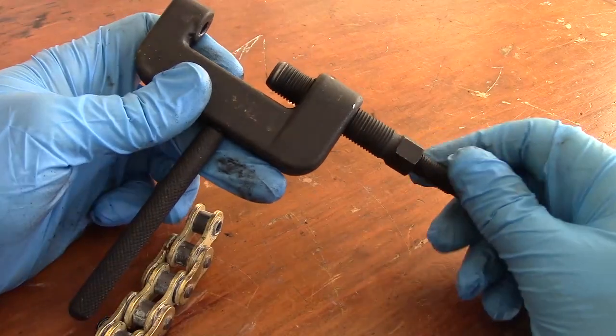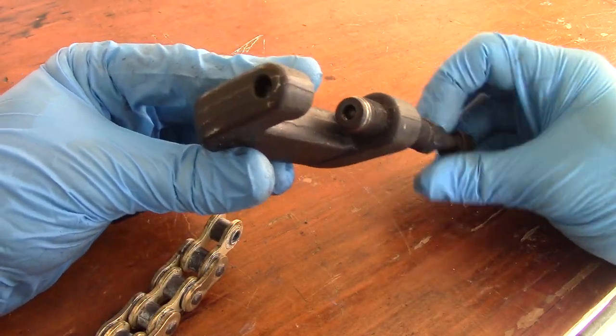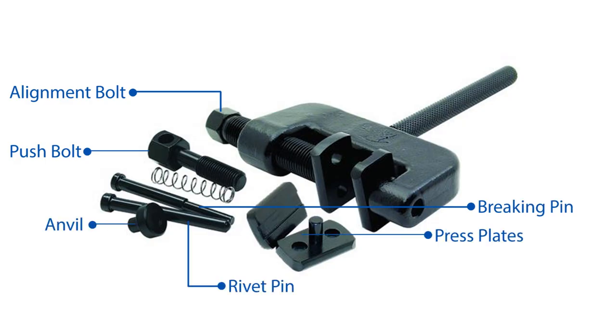For this video we'll be using a fairly generic tool that you can buy just about anywhere. The parts of the tool are as follows: alignment bolt, push bolt, braking tips, rivet tip, anvil and press plates.